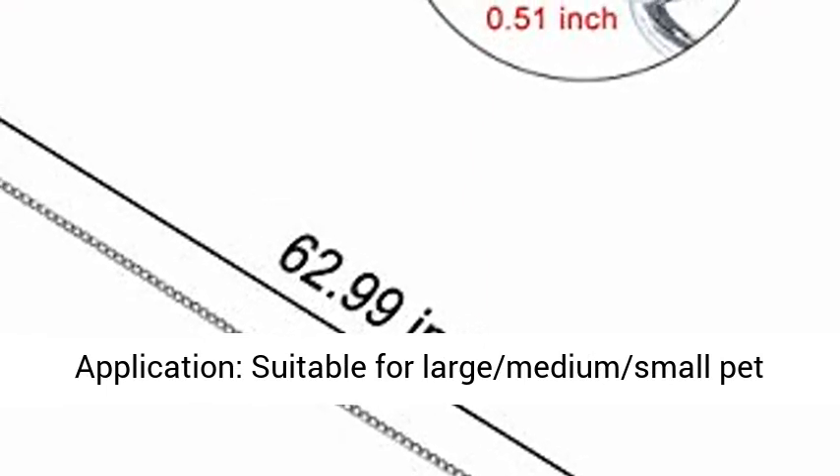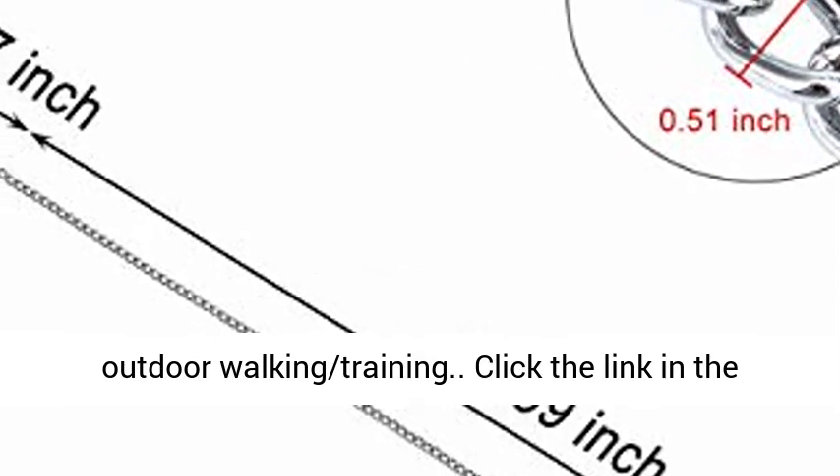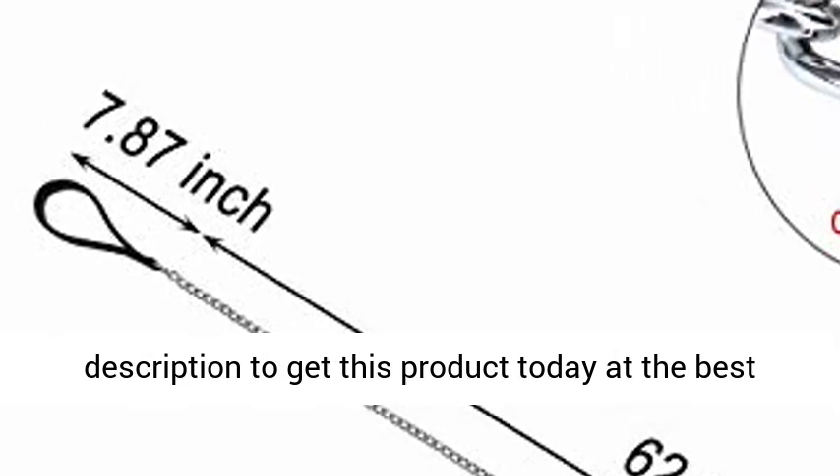Application: suitable for large, medium, and small pet dogs. Great as a metal dog lead rope for outdoor walking and training. Click the link in the description to get this product today at the best price.